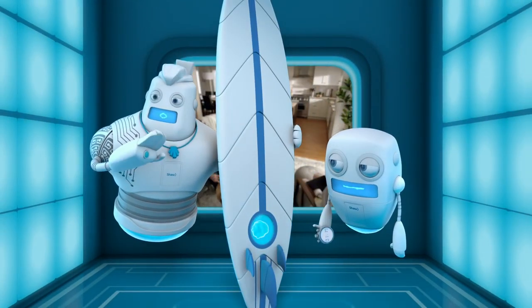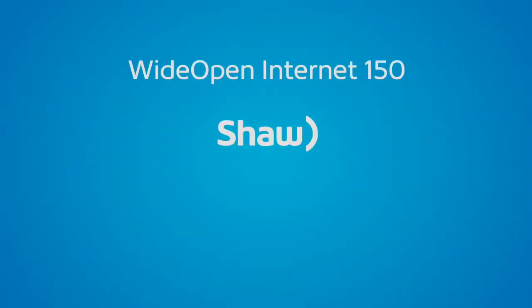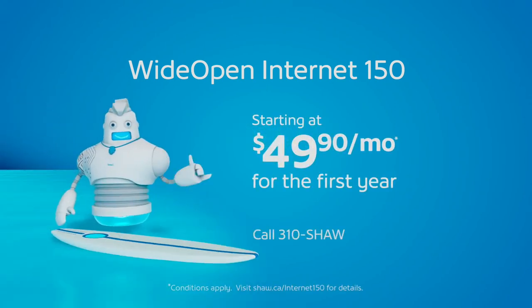Go! And he's done. Find out why hundreds of thousands of people love Wide Open Internet 150. Switch today.